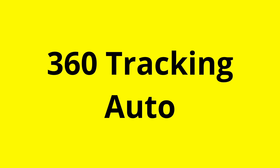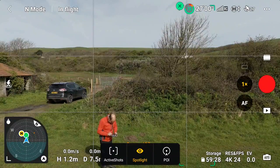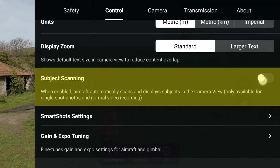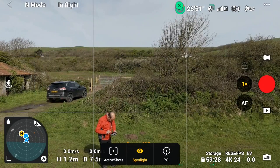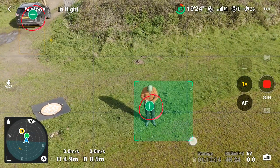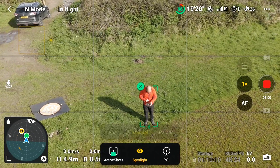The first one we'll look at is auto, which is my least favorite because it's unpredictable. First piece of advice: keep your finger over the pause button when flying in 360 tracking, but especially in auto mode. First, go into control, scroll down, and select subject scanning when using any 360 tracking — it puts crosses on subjects, so you can see the crosses on me and on the car. That's how it marks the targets.